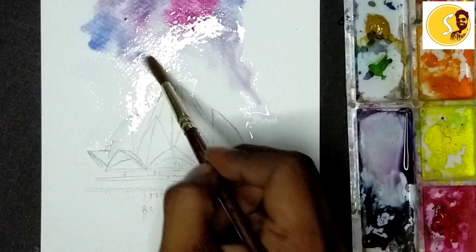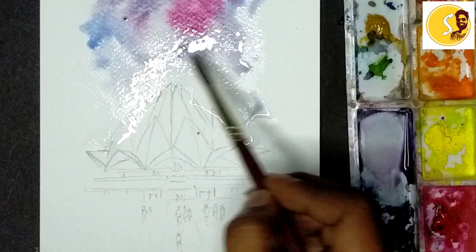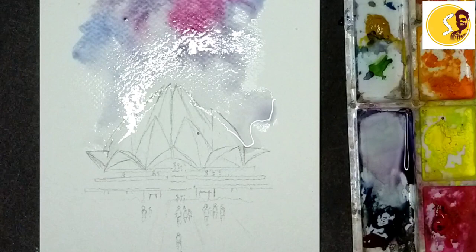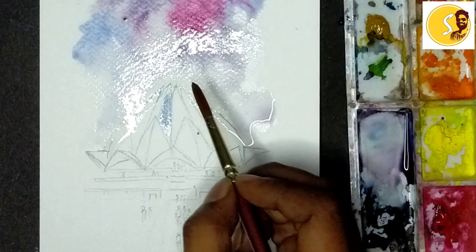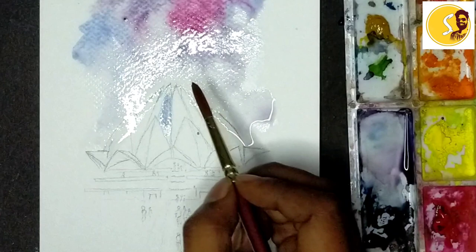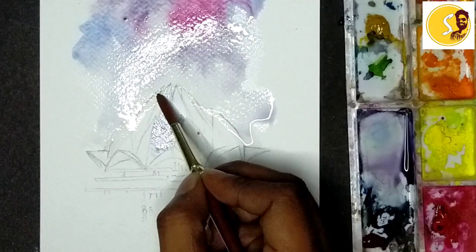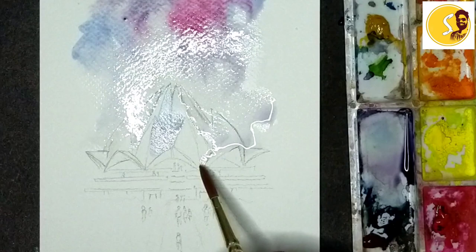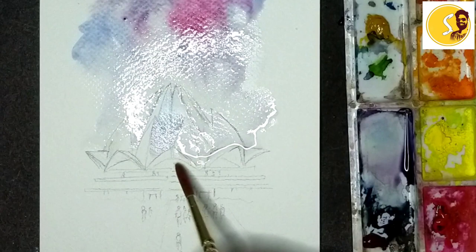Blue color, yeah, like this. Like this, light. Some blue color lightly I'll apply here, yeah, this side. Like this, yeah, keep it more dark.